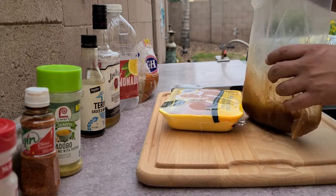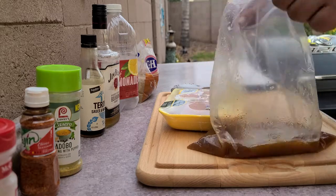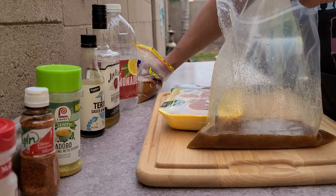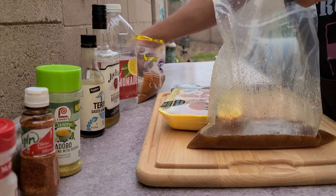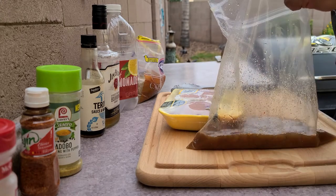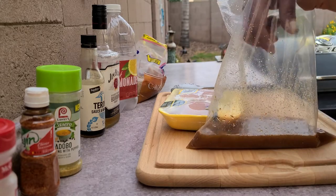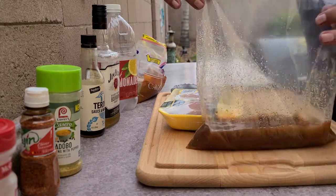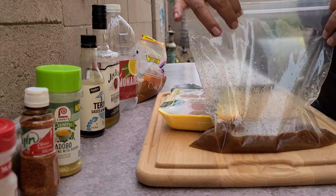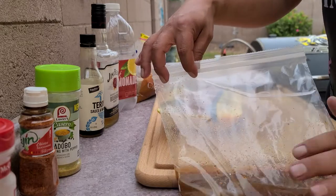Oh, it's already getting better. I'm going to throw just a little bit more brown sugar in there, then we'll go ahead and get our chicken thighs in. I'm just going to throw two more handfuls — one, two. I'm going to go ahead and get these chicken thighs out, cut off some of the fat, and get them in the marinade.